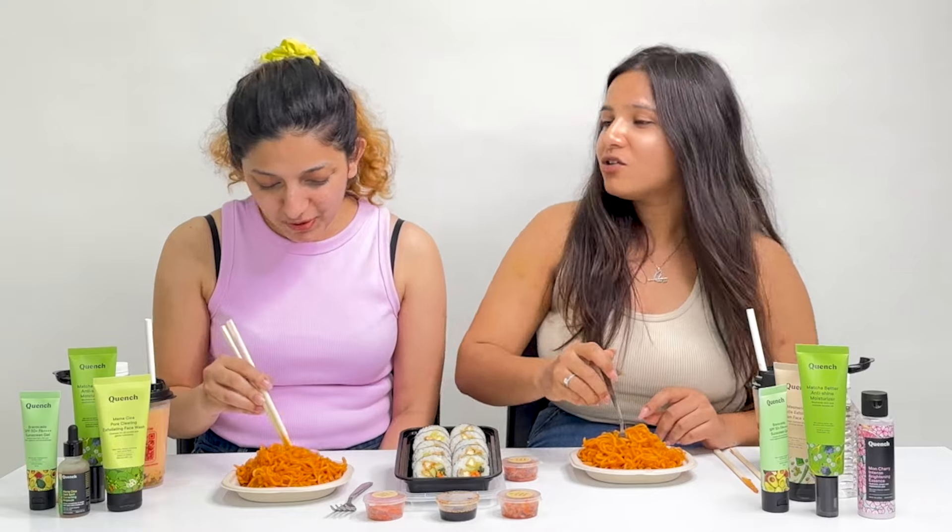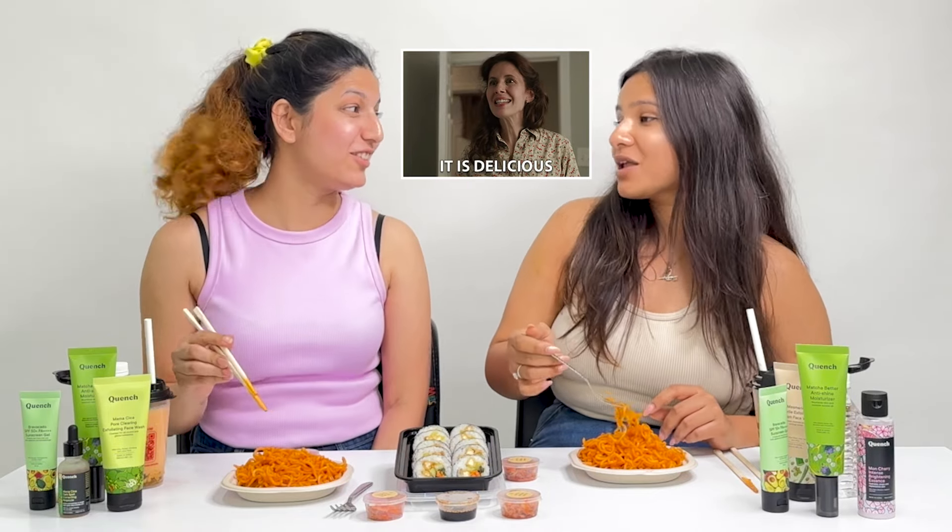It is spicy. It's yummy. I love this. But you know, no matter how spicy they are, they're delicious.